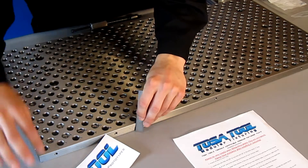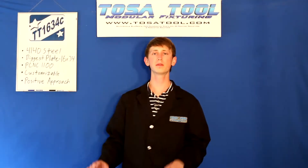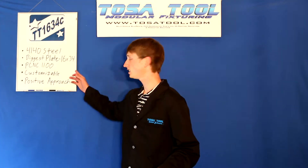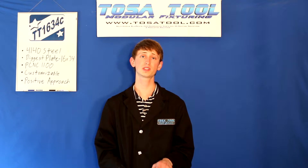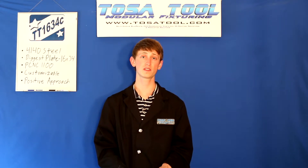It's three quarters inch thick and made from 4140 pre-hardened steel plate. This is the biggest plate at 16 inches deep and 34 inches wide. The C at the end of the part number TT1634C stands for the third generation of this type of plate.